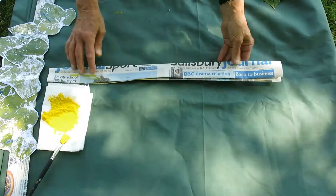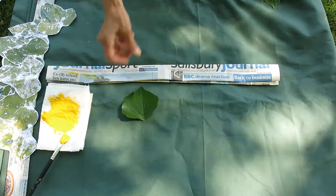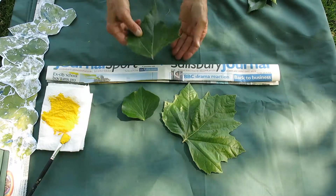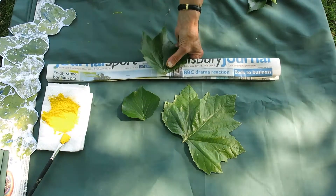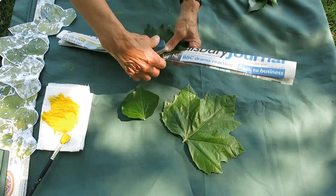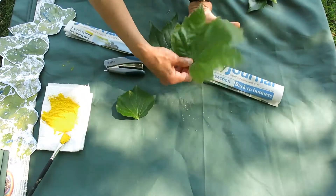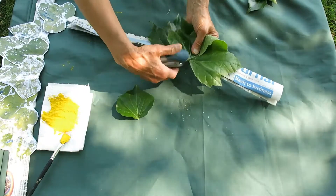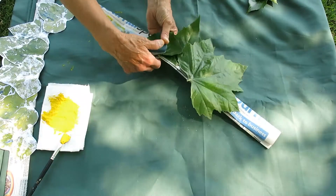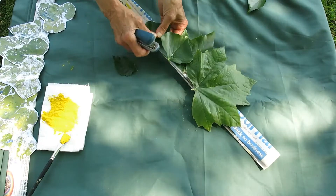The easiest way to make your nature crown is to find some really nice leaves in your garden or when you go out for a walk. You can use double-sided tape, staples or sellotape and just put them onto your crown. You can wear it for a picnic in the garden or when you go out for a walk in the park.